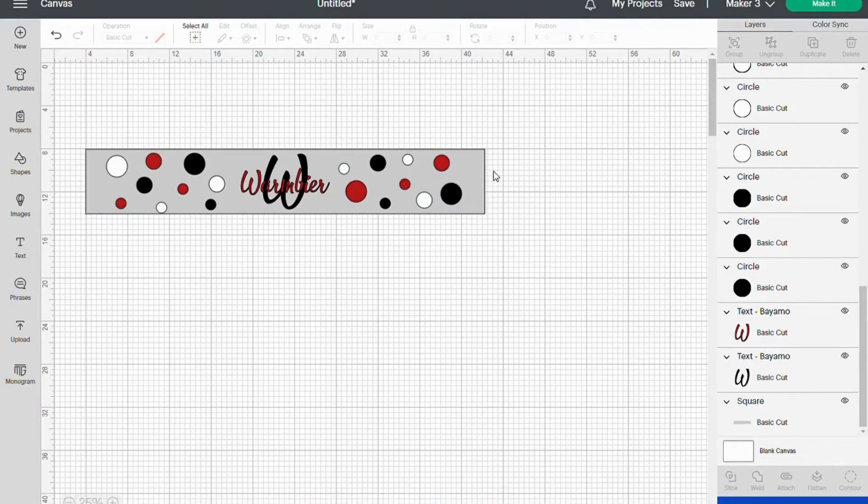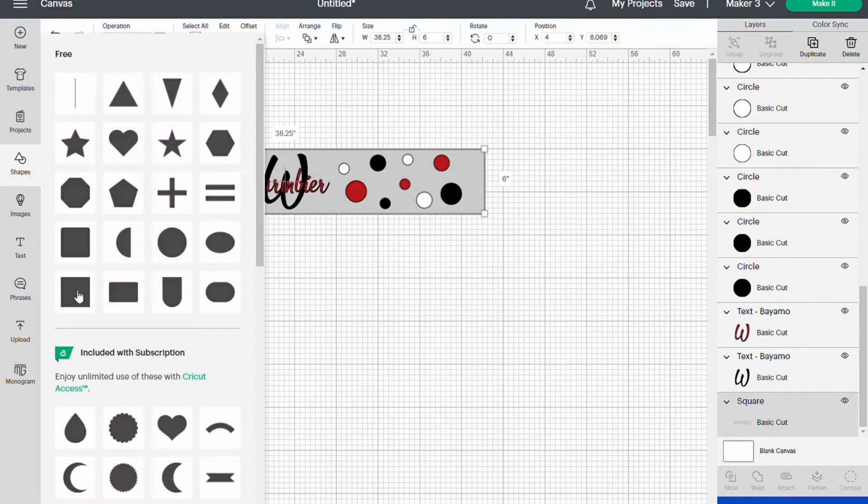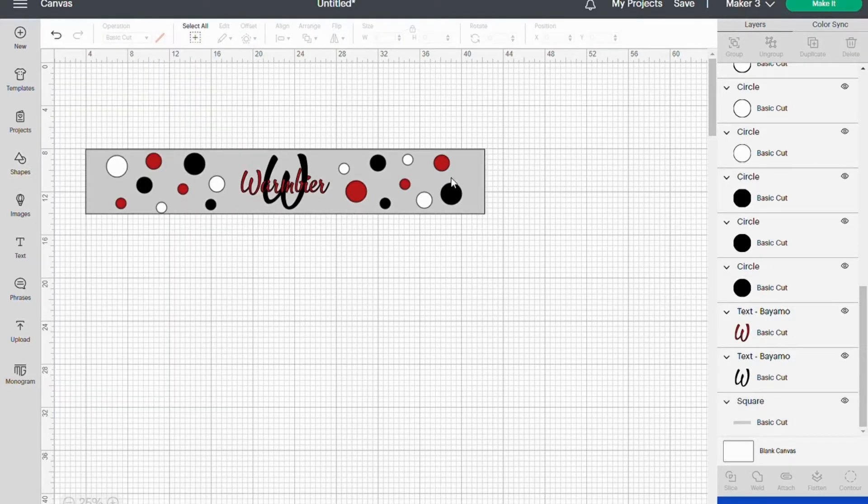Then over in Design Space, first I'm going to make my template rectangle by going to Shapes, grabbing the square, and making it what we just measured. The height was 6 and the width was 38.25.